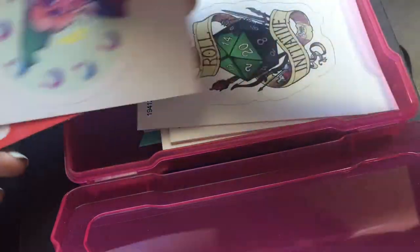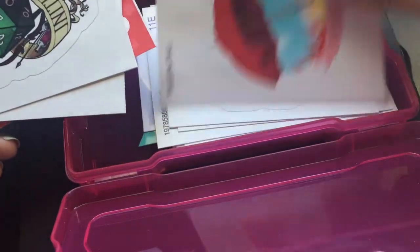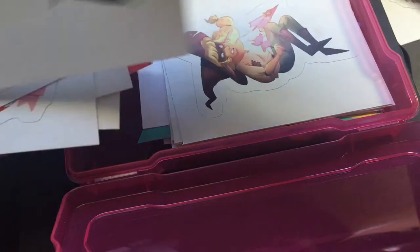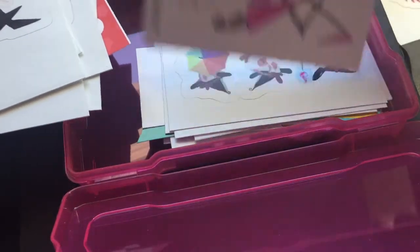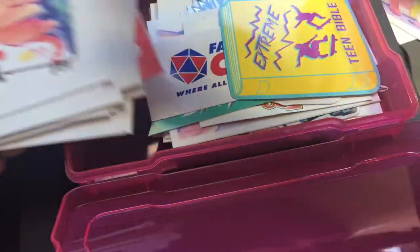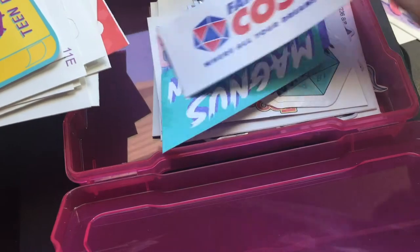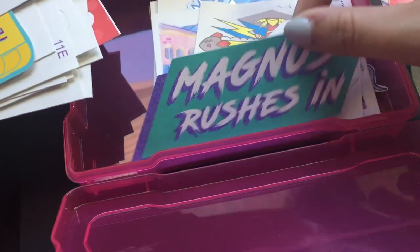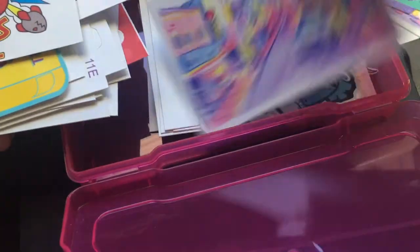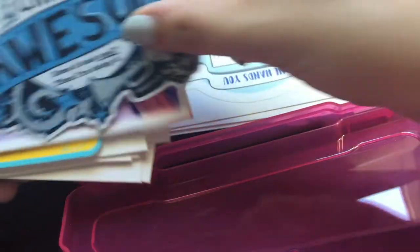I have a hoard of stickers that I collect and never put on anything, so I started just slapping them on sketchbooks — which in turn made me buy even more stickers. I've hoarded stickers from Redbubble, from conventions. You'll be able to see the massive amount of Adventure Zone stickers, D&D stickers, and specifically taco stickers. I love taco and loop both dearly. I also have a lot of Lee Eccleson's stickers from her YouTube channel.